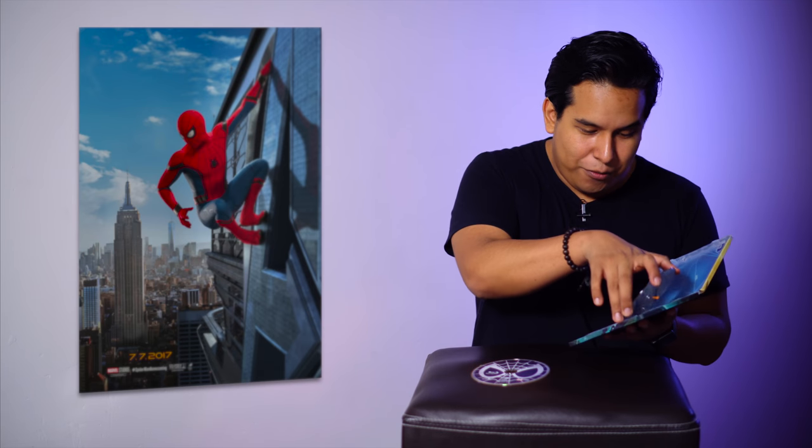Tengo que decir que este puede convertirse en uno de mis steelbooks favoritos. El que hasta el momento tiene ese lugar es el de Ghost in the Shell — la película es más o menos, pero el steelbook es sumamente bello. Y a diferencia de ese, este tiene una textura mate, pero aún así vale muchísimo la pena.